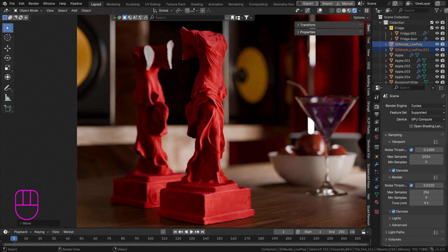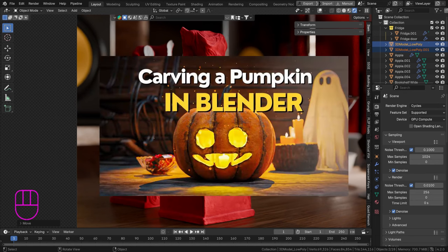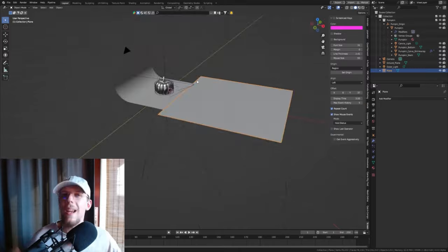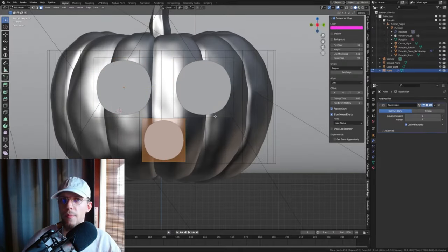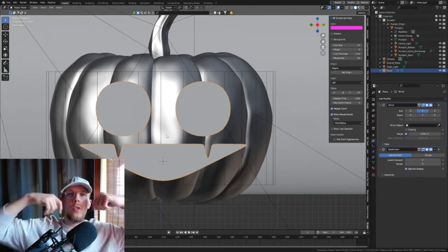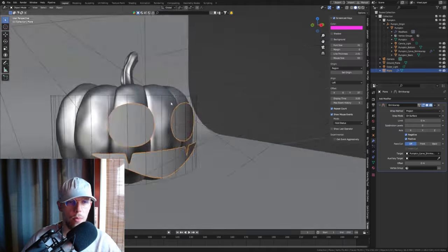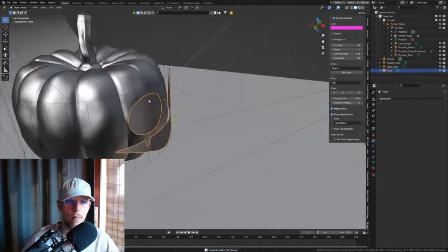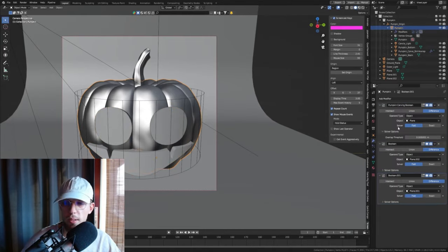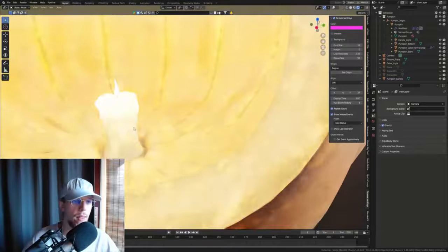Before we start, there is a contest going on in the UniBlend space — a pumpkin carving contest. To participate, the asset is already provided in our UniBlend add-on, link below, in the free section. There's also a tutorial on how to carve your pumpkin. Carve your best pumpkin, submit it in our Discord channel, and the top three winners will receive one month of premium UniBlend, which gets you access to additional geometry node setups, models, and materials.